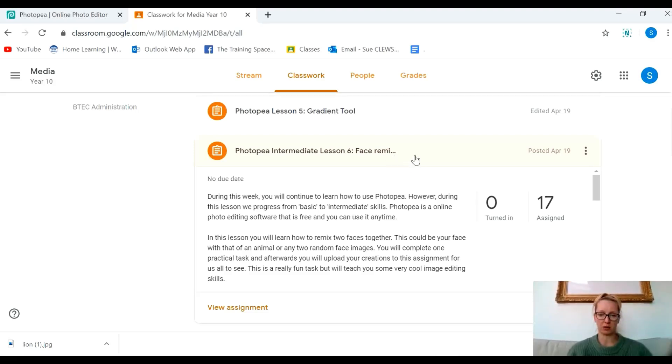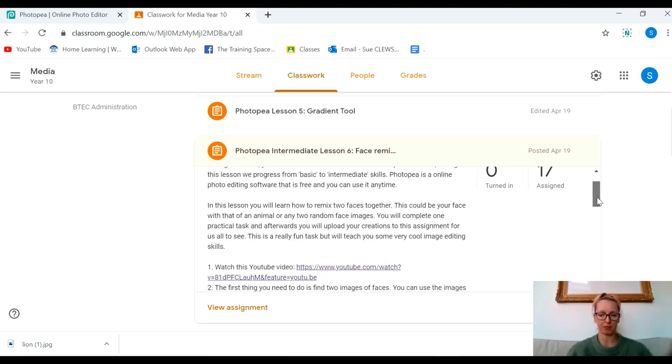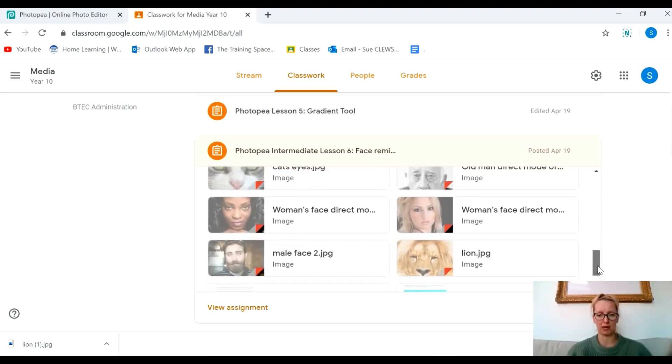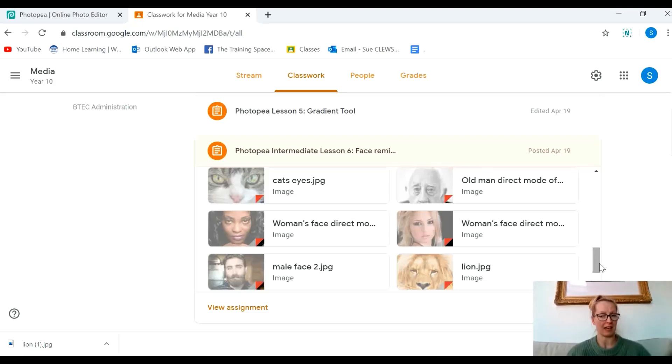On Google Classroom I've set you an assignment called Photopea on Face Remixing. Near the bottom of the assignments I have attached some images of faces that you could remix together.